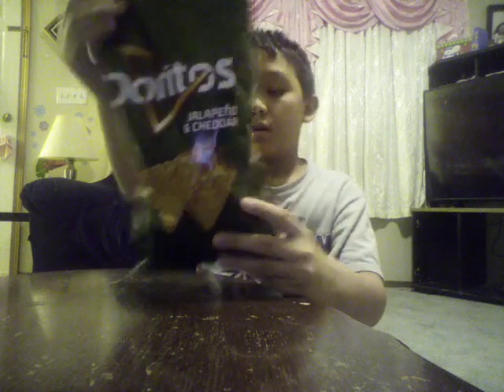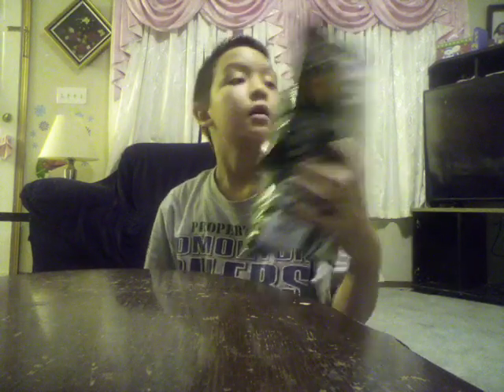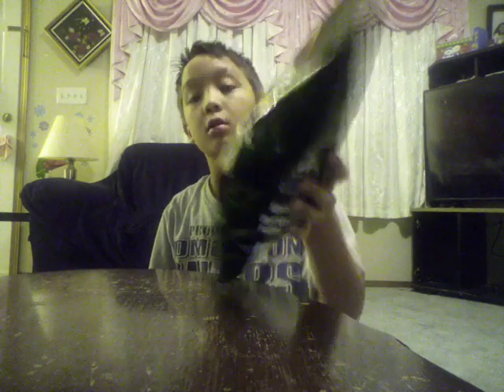Enough talking. Zero trans fats, zero grains. Let's just try it — supposedly they're spicy.